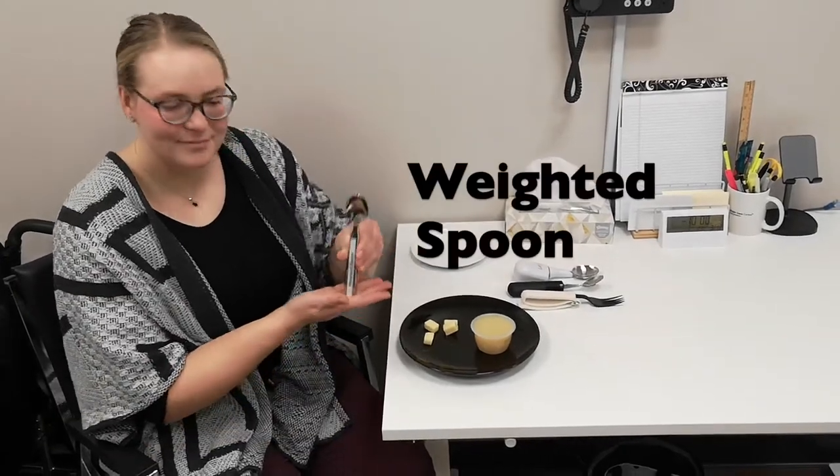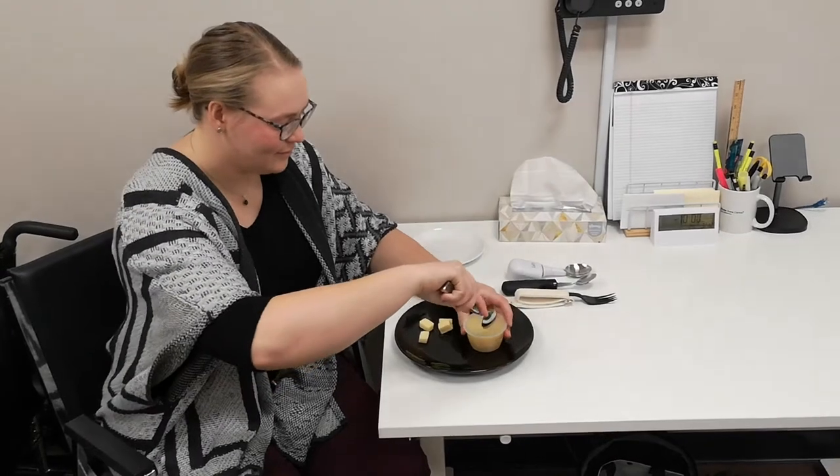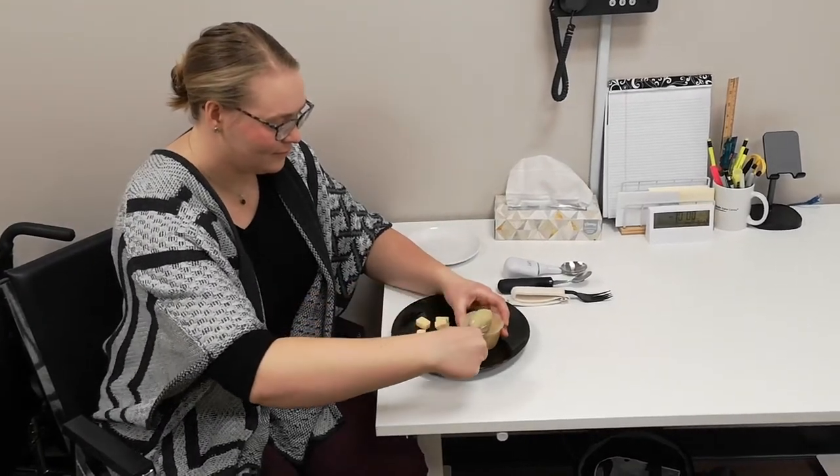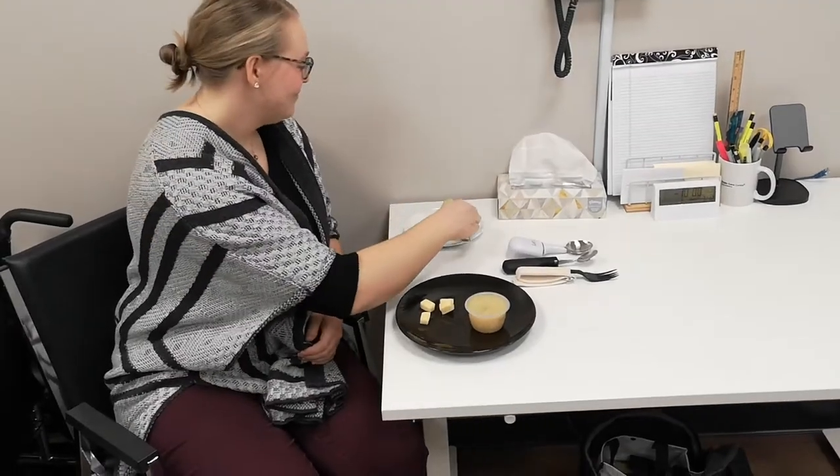Weighted cutlery can be helpful for individuals with tremor. However, it is important to note that not everyone benefits from this type of assistive device. It is a good idea to try before you buy for this item.